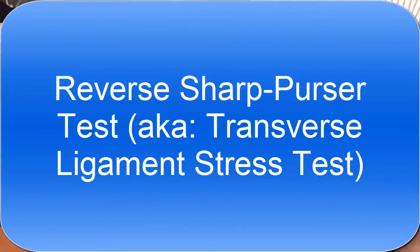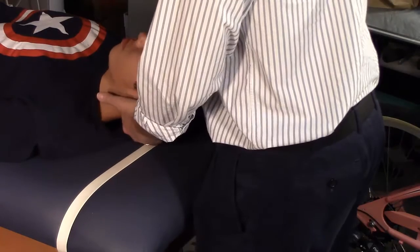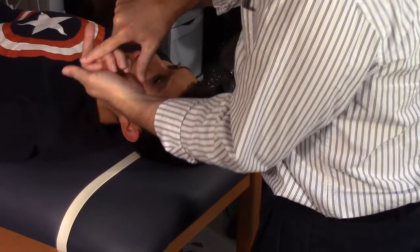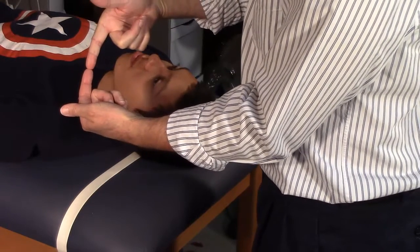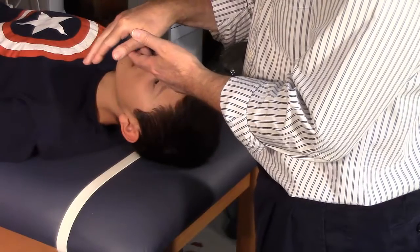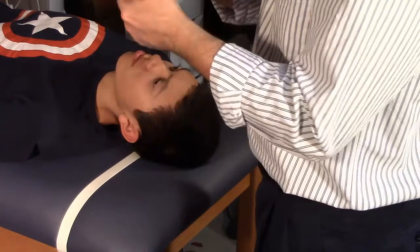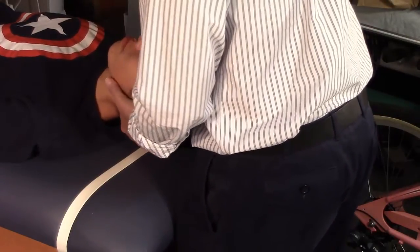Now let's do the reverse Sharp-Purser test, which also tests the transverse ligament of atlas. Cup the back of the occiput with your hand, placing this part of your finger against the posterior arch of atlas. This time, instead of letting gravity naturally translate the atlas forward, we're going to actively drive the atlas forward by putting pressure on that posterior arch.